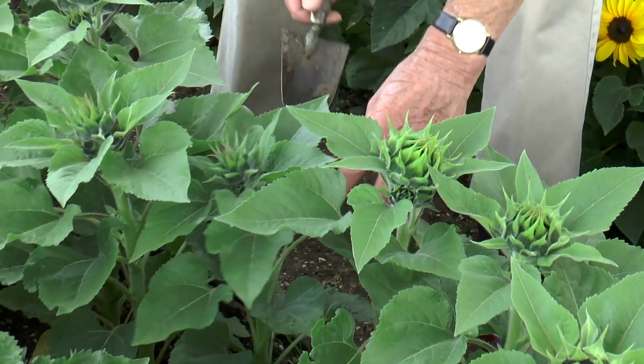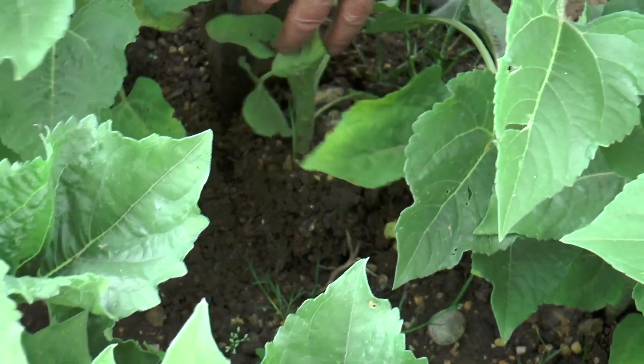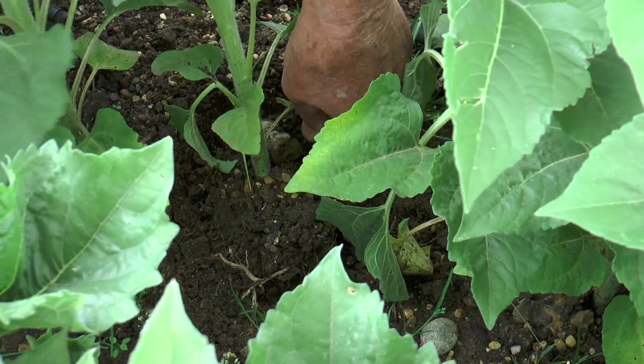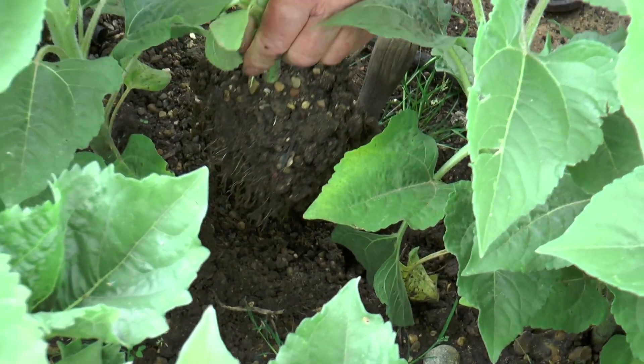You'll need to get a trowel and it will need to go in really hard all the way around. Get right down under it and then you can lift it with a complete ball of soil and all that root.